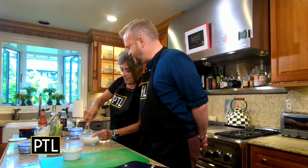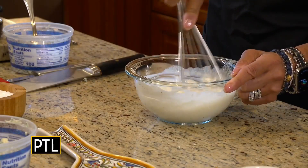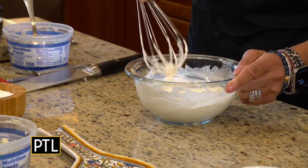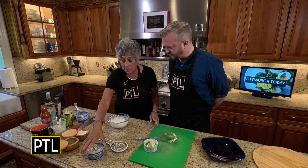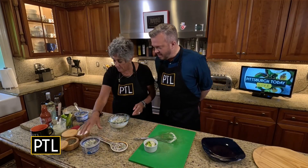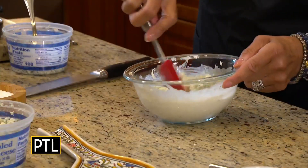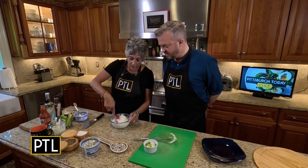Is there a trick to whisking? No, just whisk. What you want to do is whisk before you add in about three-quarters of a cup of blue cheese. And now you have the best blue cheese dressing you have ever had in your life.